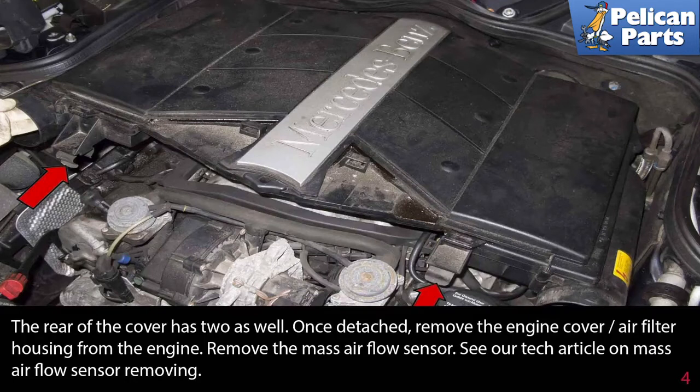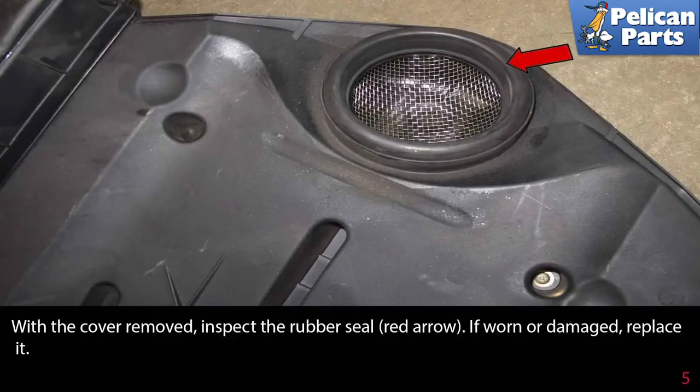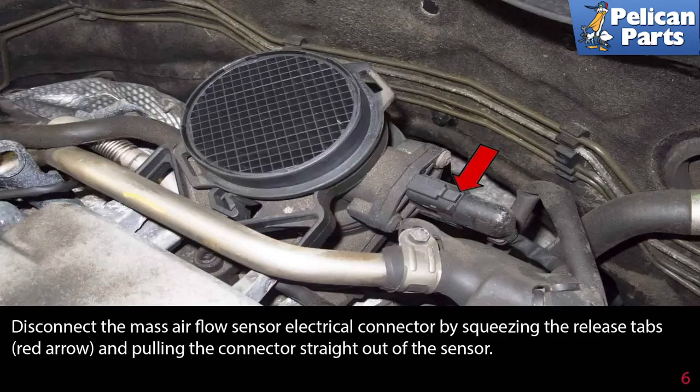Remove the mass airflow sensor — see our tech article on mass airflow sensors by following the link at the end of this video. With the cover removed, inspect the rubber seal indicated by the red arrow. If worn or damaged, replace it.